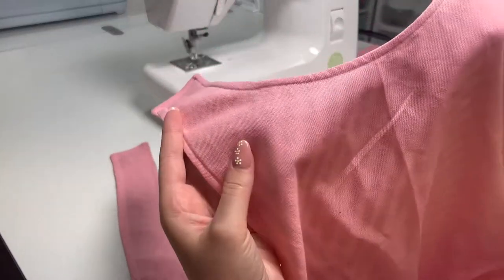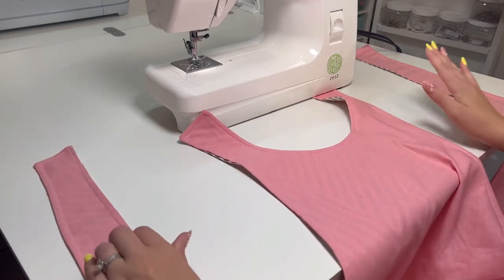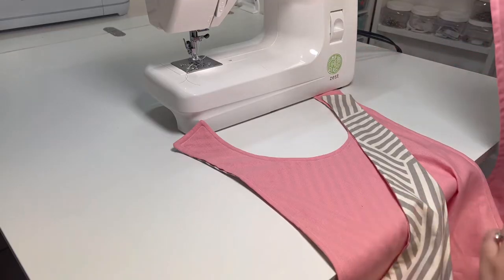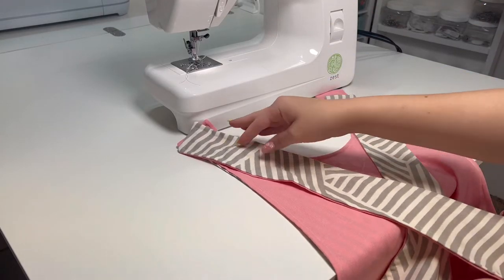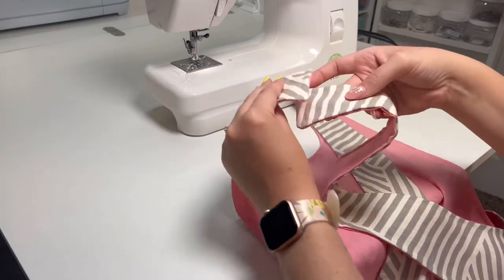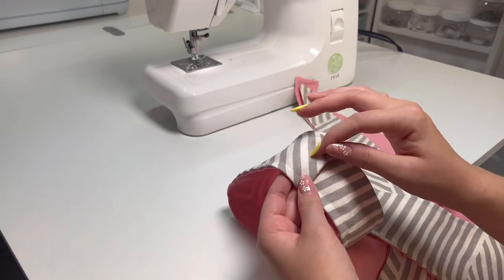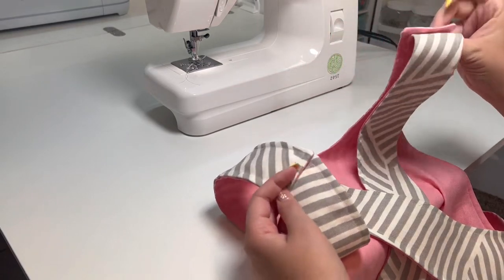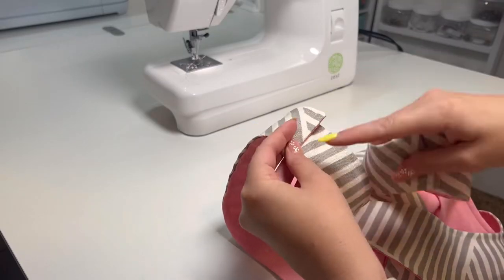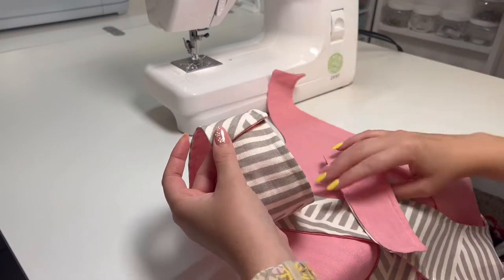Once all your top stitching is done, now we're going to attach the straps together. Here I have it laid out flat — this strap right here is going to wrap around and go to this shoulder, and then this strap on this side is going to wrap around and go to the other shoulder. That creates the X in the back, so make sure those are lined up. Because mine is reversible, I'm going to sew them with no raw edges, just overlapping them about a half inch and doing a straight stitch across right on top of my top stitching. You could even do a button closure there — really cute.